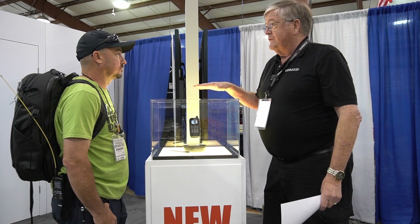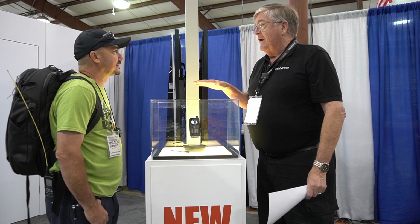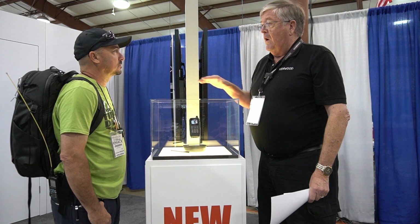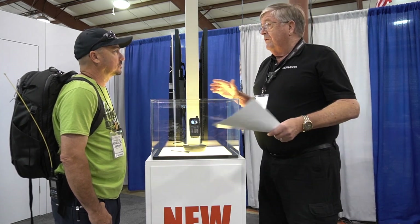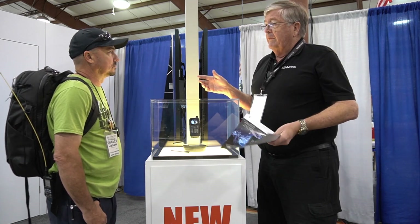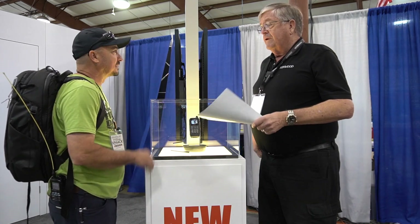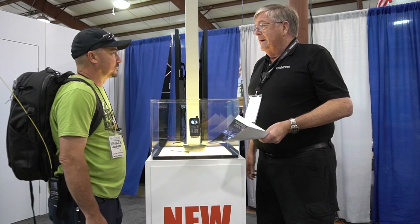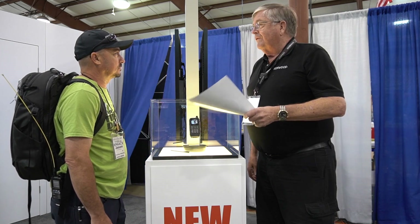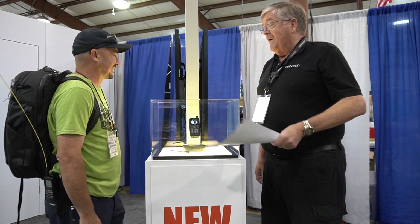After the show today at Dayton, the radio will be sent to Germany for the Friedrichshafen show in June, and then it'll have another showing at the Tokyo Ham Fair in August. As we get official information about features, we'll post it on our Facebook page — just search Kenwood THD-75A.